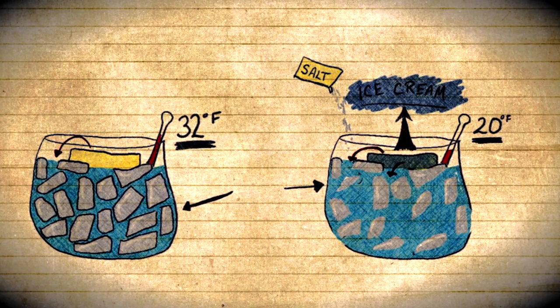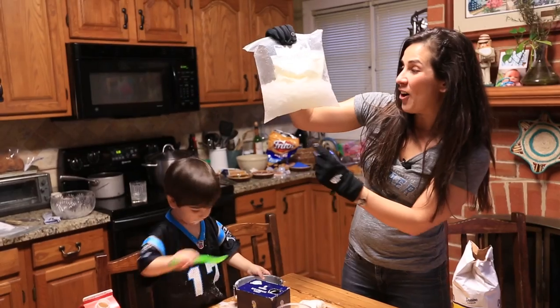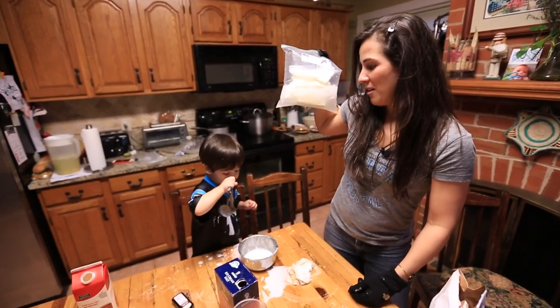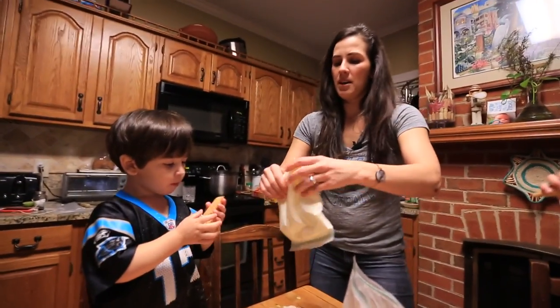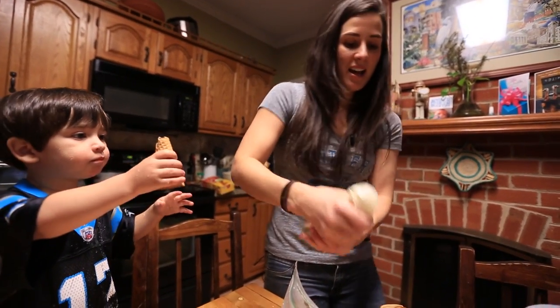That is so cool. The ice cream is now starting to get hard. And as you can see, the ice in here is melting into water. I think it's good enough here. So you just take the bag and snip it off here. As you can see, it's creamy ice cream.